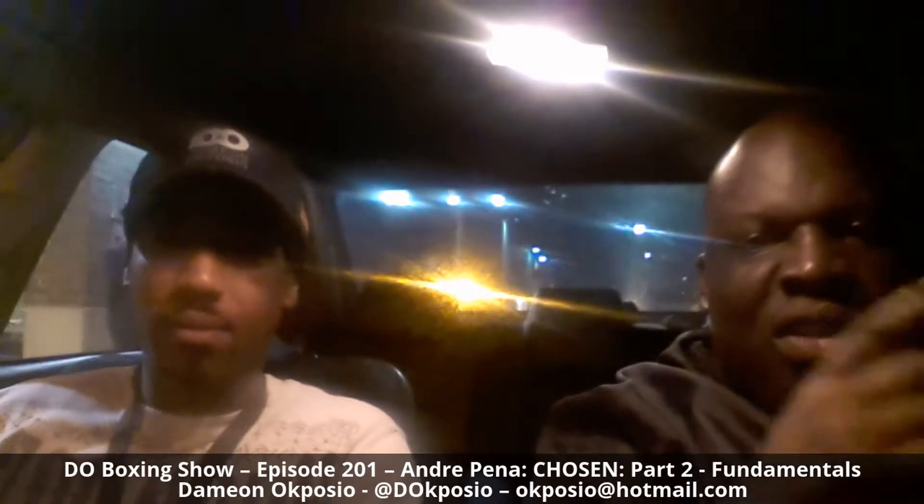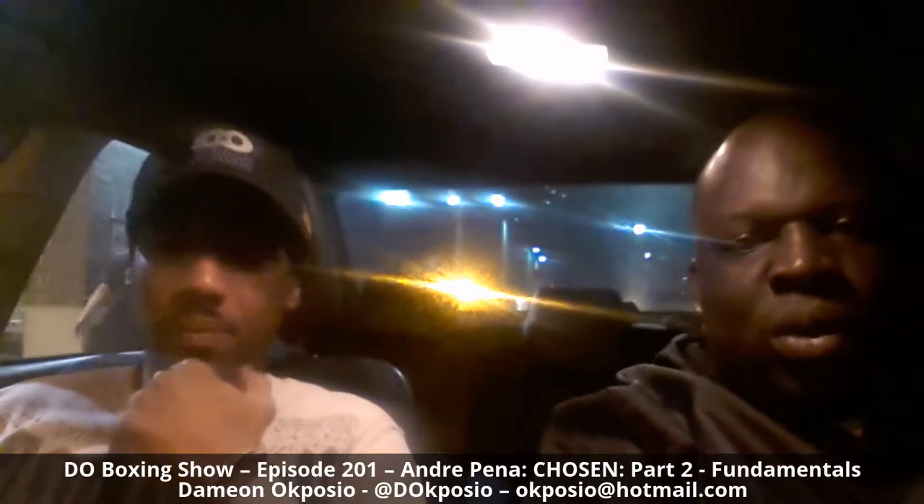Welcome to the D.O. Boxing Show. I'm your host Damon Acposio, and this is going to be another Chosen episode featuring Andre Peña. In these clips we're going to be talking and showing some warm-ups and just about drilling.